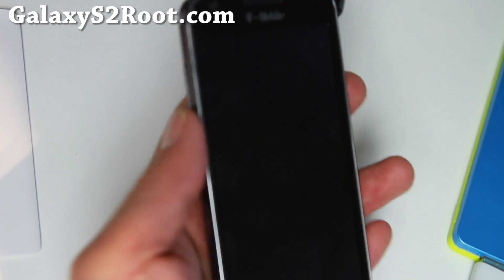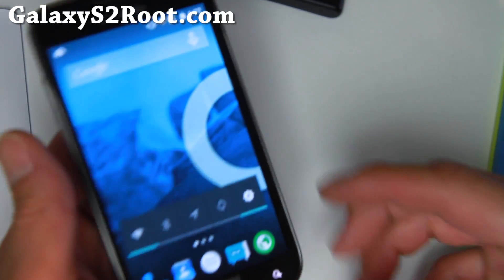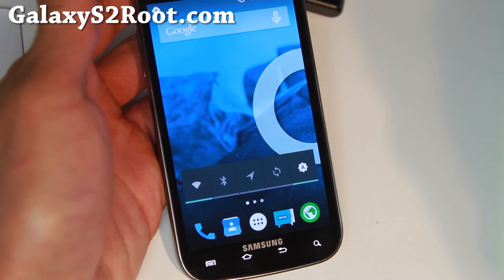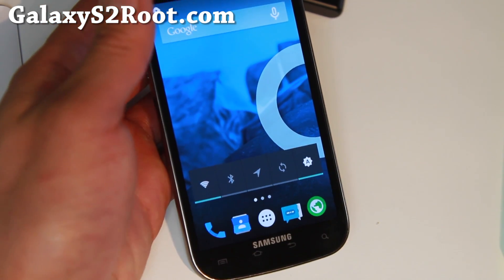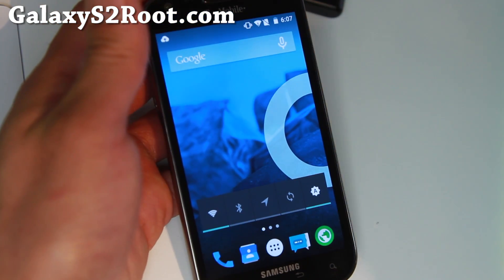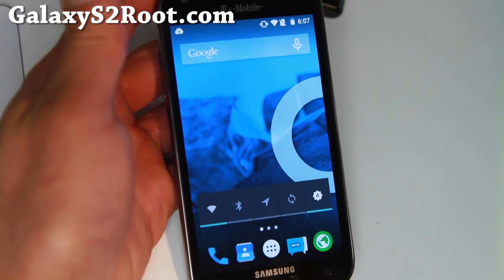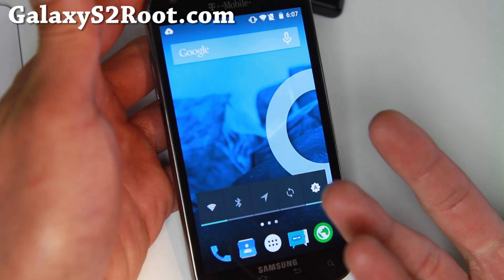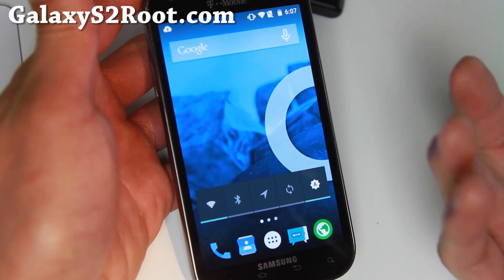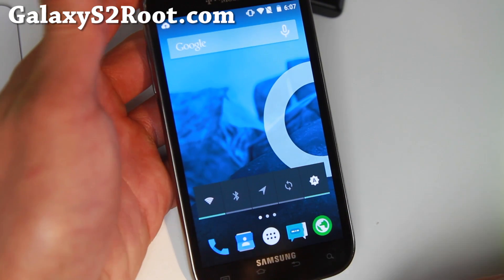As for the T-Mobile Galaxy S2 users, you are in luck because a lot of stuff is working. Everything is working except for incoming calls. So if you have to take incoming calls, this is probably a deal breaker for you.